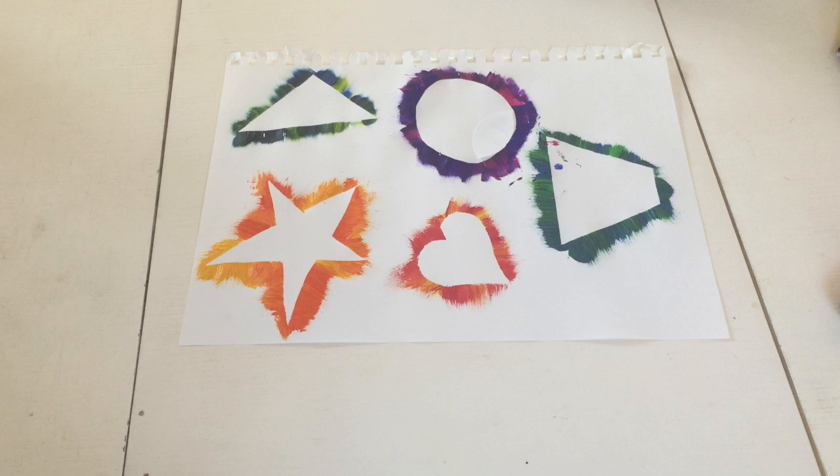After repeating this process for all of your shapes, you could decide to finish the process here. I decided to use a black pen to draw on top of the shapes I had made.